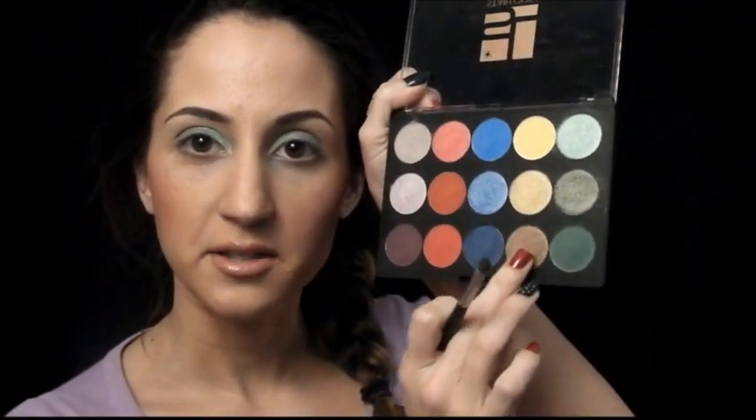And then I'm going to take the brown, which is down here under the gold, and that's going to go on my outer lid and into the crease.